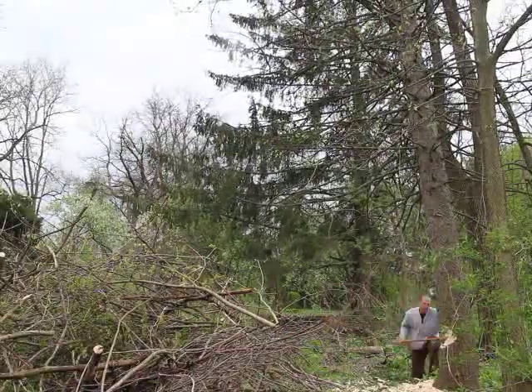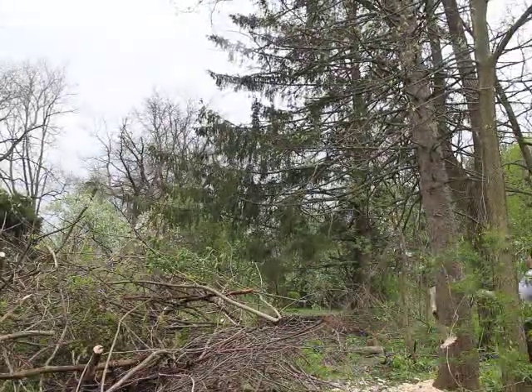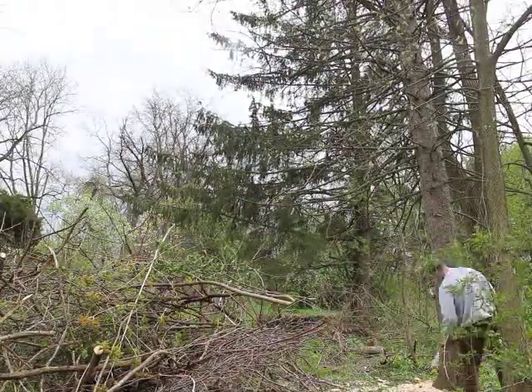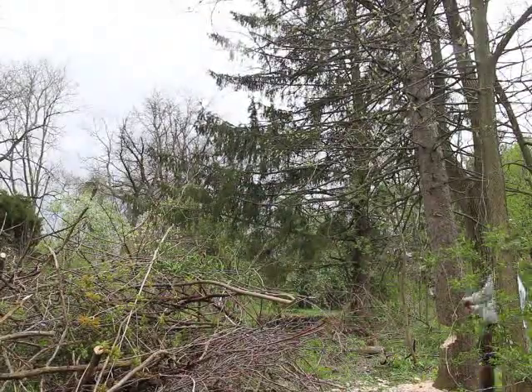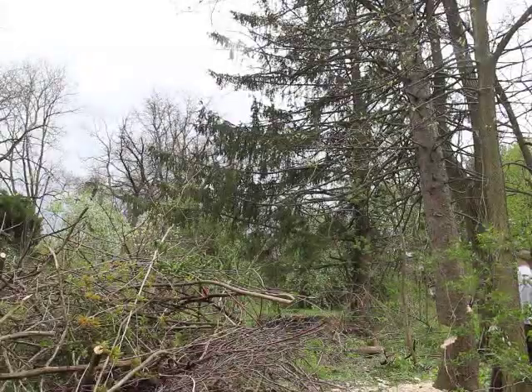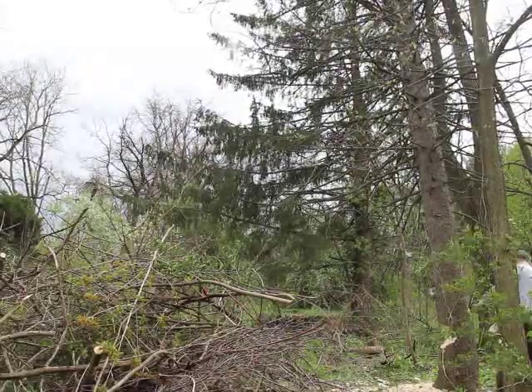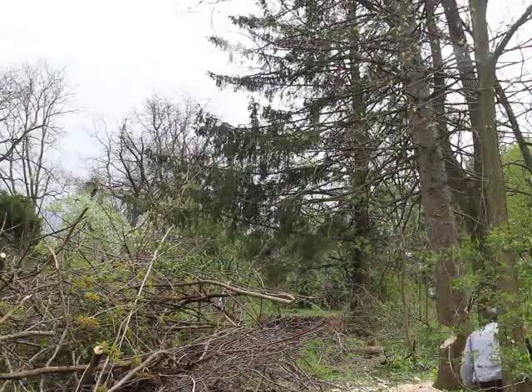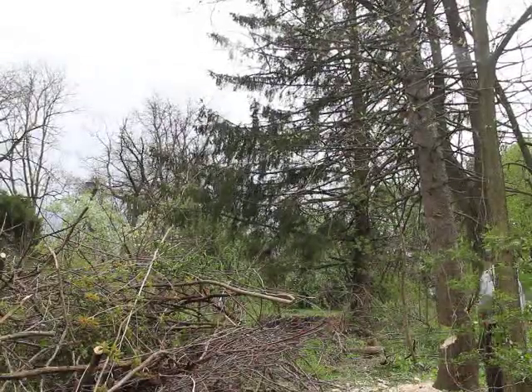Here we have Todd Fleming making that notch a little deeper. Then we clear out the other side and begin notching a little higher so that the pieces of the tree holding it up will be severed and it will fall into that notch and over to the left.